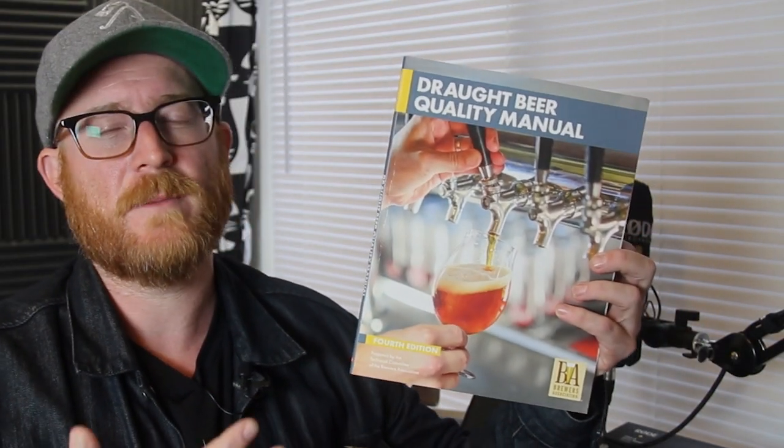When I took the certified Cicerone exam, I'd never worked at a bar before or dealt with a draft system — I'm actually not sure I'd ever even poured a beer from a faucet. So the keeping and serving portion of the CC syllabus was the one knowledge area I knew almost nothing about. The DBQM, as it's called, helped me get through that part of the exam.